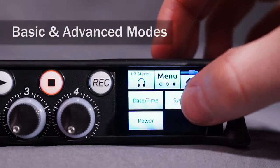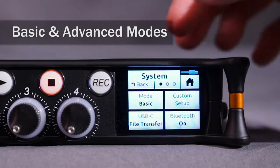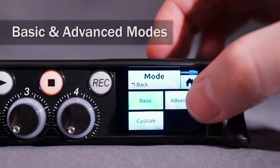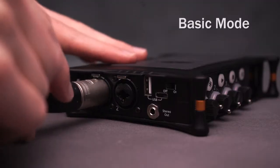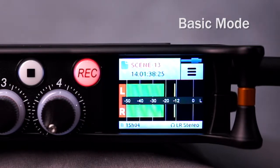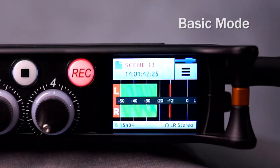The MixPre series bridges the gap between sound engineers, musicians, and YouTubers with a user-friendly UI featuring basic and advanced modes. Designed to allow a user to start recording right out of the box, Basic mode takes the guesswork out of recording and is intended for simple stereo recording applications.